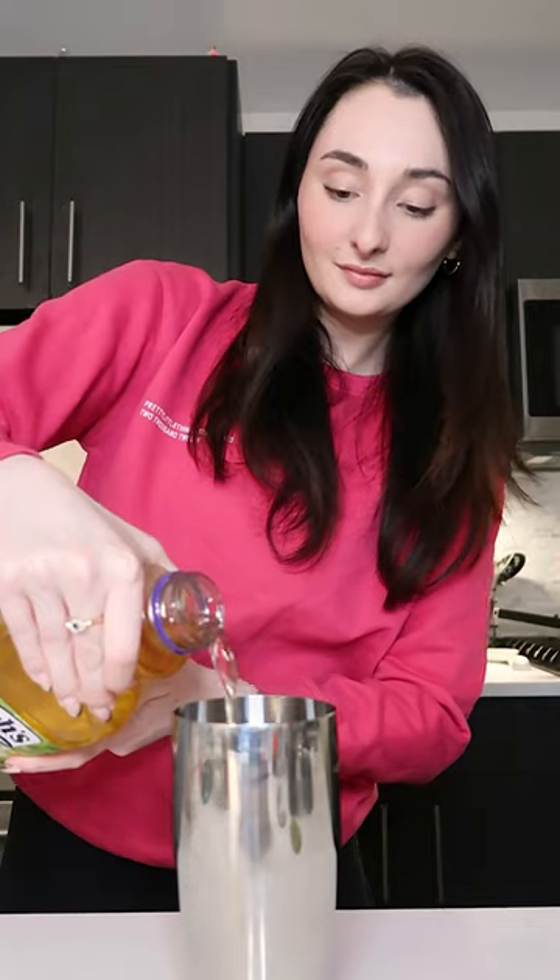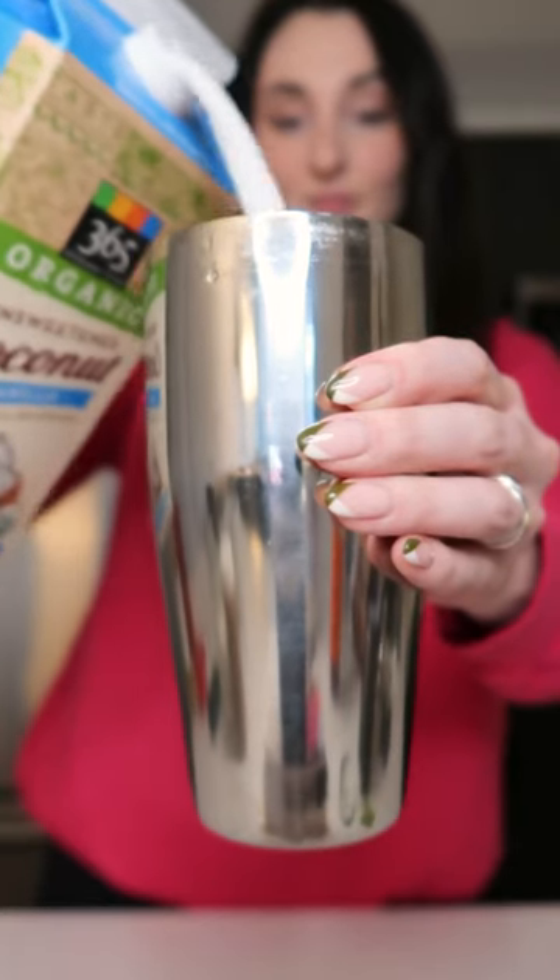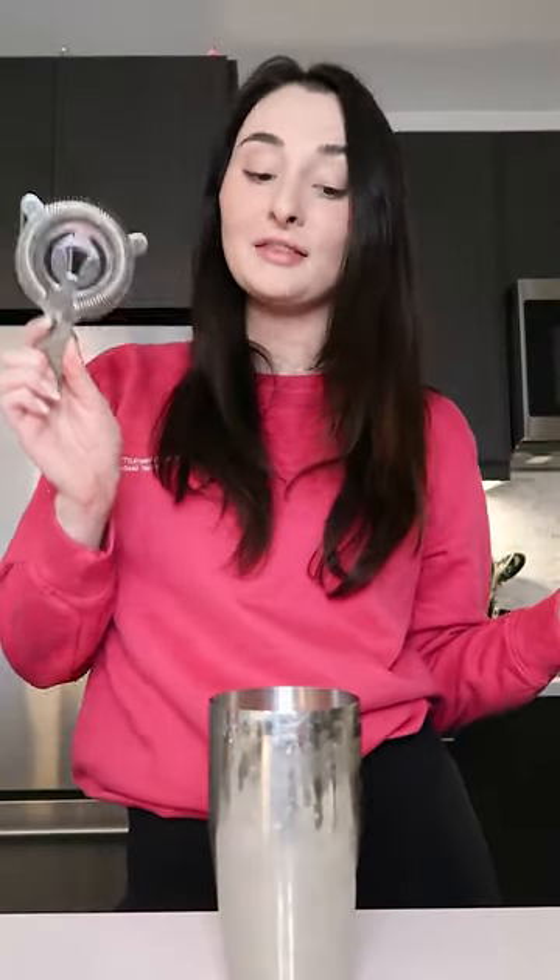You're going to grab your shaker and start combining all of your ingredients, starting with the green tea. Start shaking. We're going to pour it into our cup, but we're going to strain it first, and then pour the remaining ice cubes and strawberries right on top.